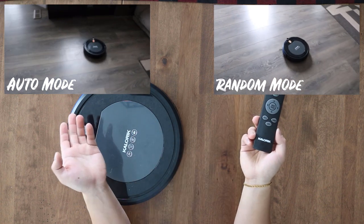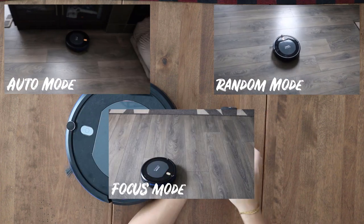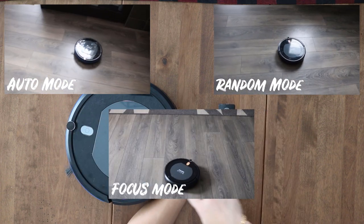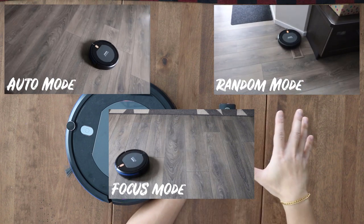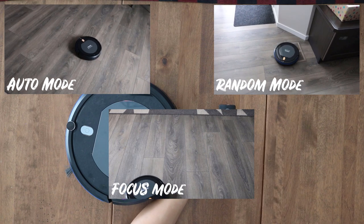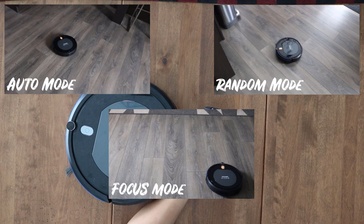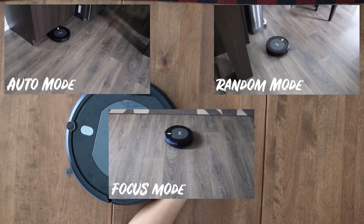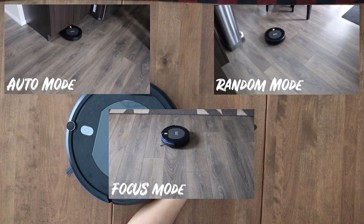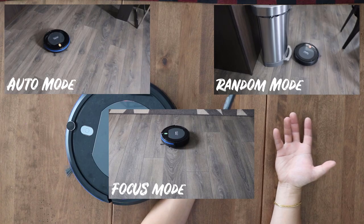Focus mode starts off in a single area and does expanding boxes outward. All in all, the different functions don't really make a difference. Focus is probably the most useless one — Auto or Random doesn't really matter because it's all going to be the same thing anyway.